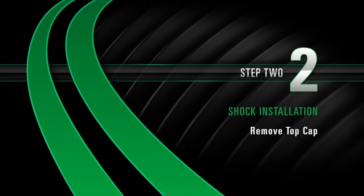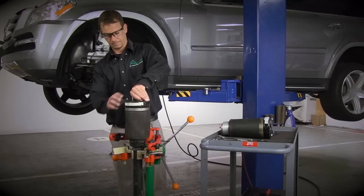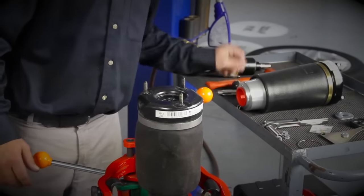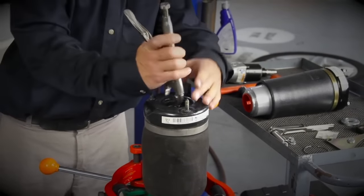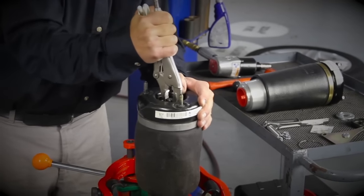Install, Step 2: Remove the top cap. With the top cap pushed down, you may have to use a flat tip screwdriver to remove the retaining ring. Using a pair of locking pliers, remove the top cap.